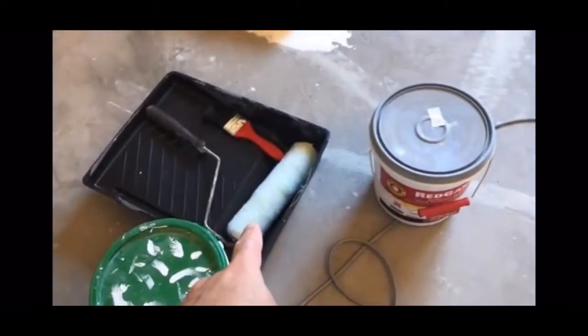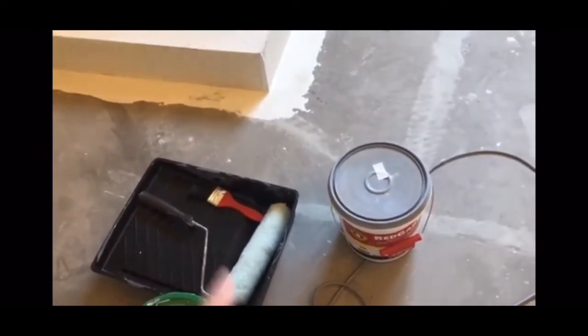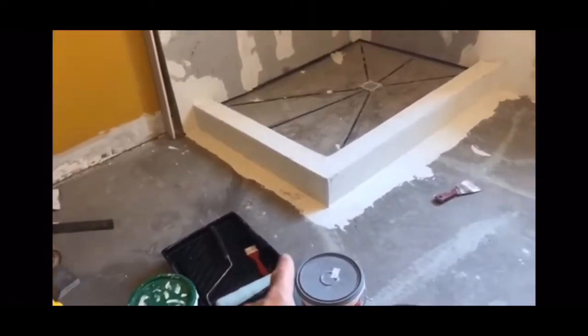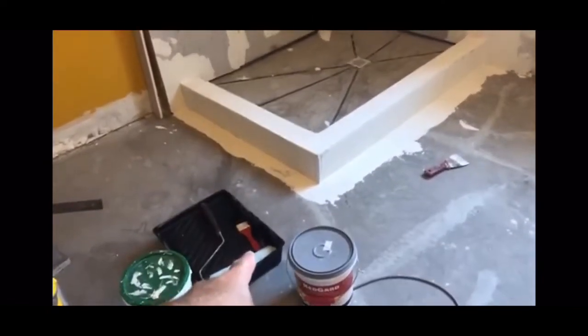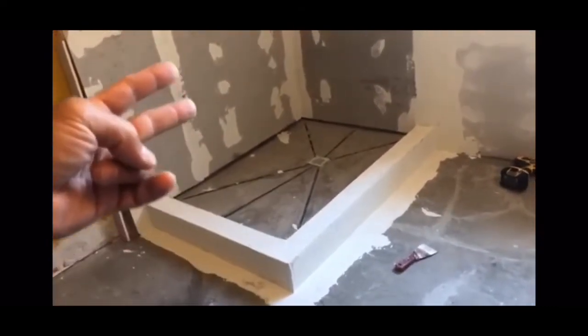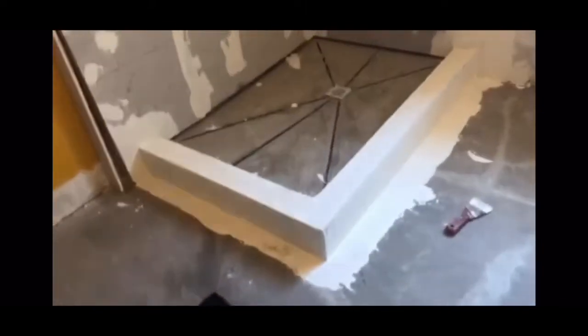RedGuard — we're going to apply it with a roller. You can just use a paintbrush if you want, but I want to get done quick so I'm going to use a roller and then a paintbrush. The first step: I'm going to hit all the spots that are cracks, joints, and places like that with my brush, and then come back over it and paint two more times with my roller.